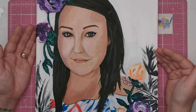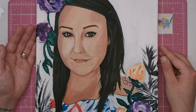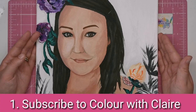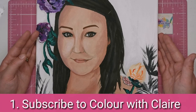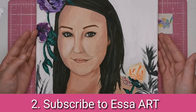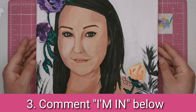If you want to be entered into the competition, there are three simple things you need to do to get your name in the hat. Firstly, you must be subscribed to Colour With Claire. Secondly, you must subscribe to Vanessa's channel. Then, when you've done both of those, come back to this video and comment below with the words 'I'm in.'